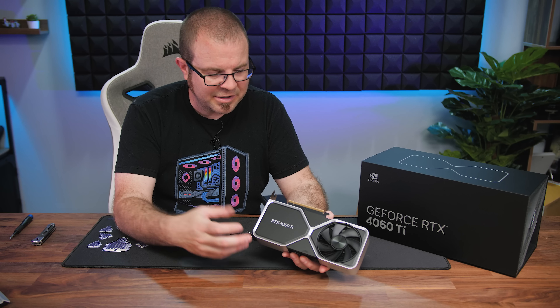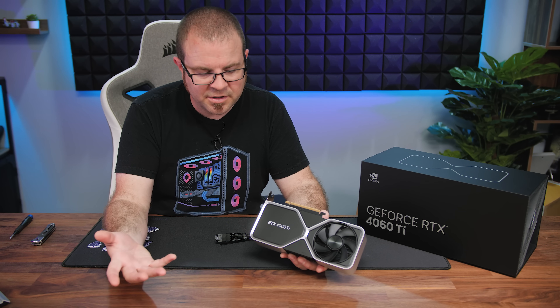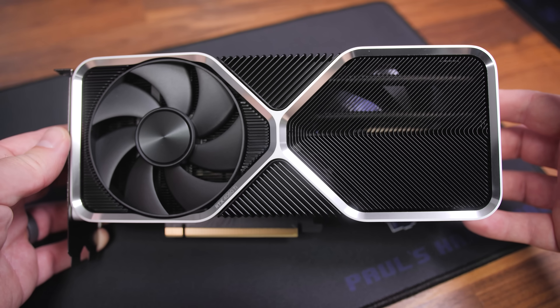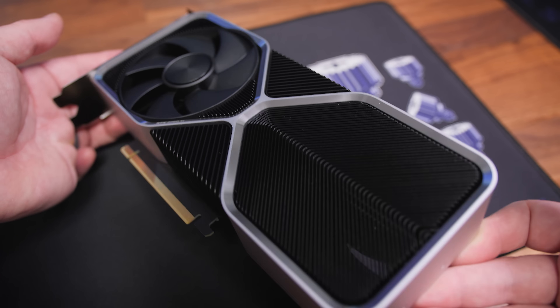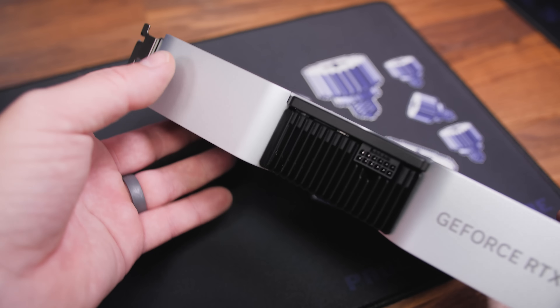If there have been complaints about the 4060 series, it's that historically a 128-bit bus would typically be seen on something like a 50-series card — the RTX 3050, for example. That said, the memory bus is only part of the overall performance of a graphics card, so hopefully the reviews going up today will reveal that it doesn't hold it back too much.